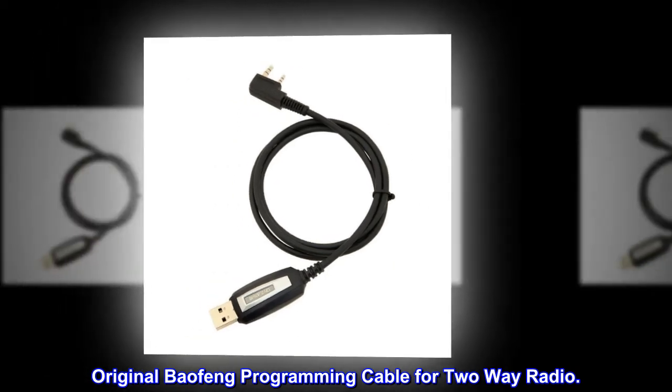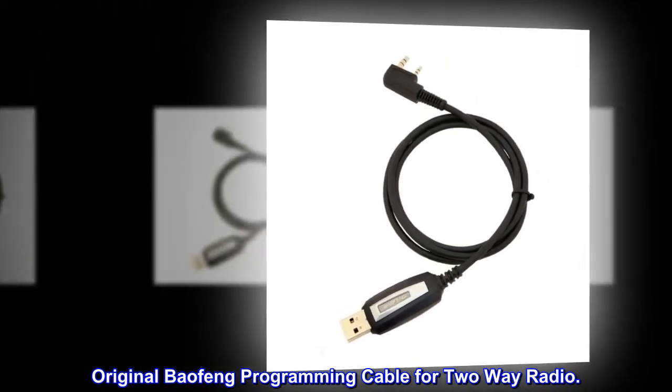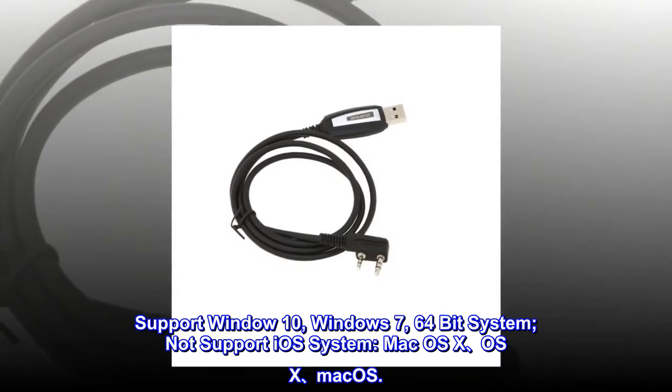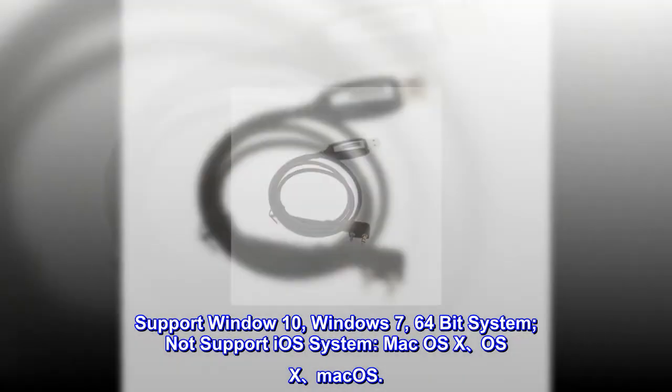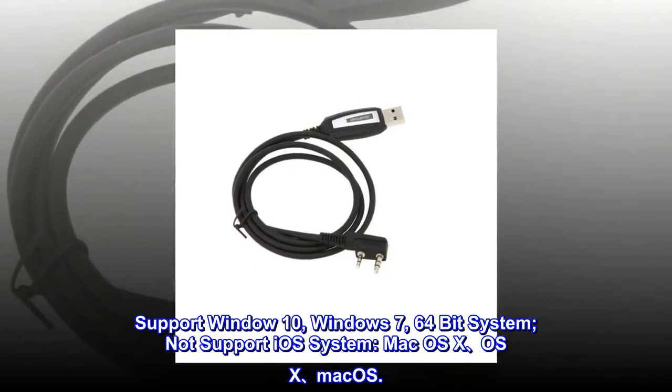Original Baofeng Programming Cable for Two-Way Radio. Support Windows 10, Windows 7, 64-bit System. Not supported: iOS System, Mac OS X, OS X, Mac OS.